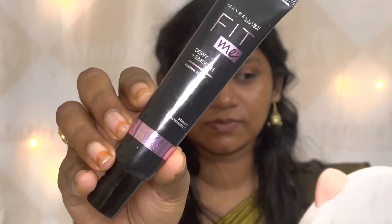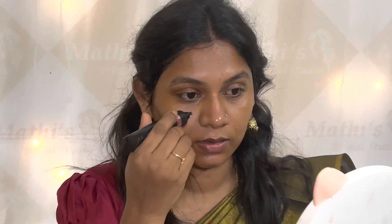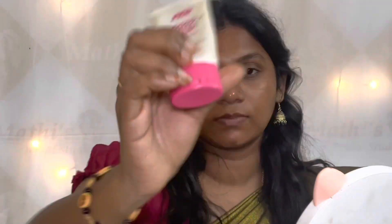Next step is a primer. I am going to use a dewy base primer, using just the highlighting part and applying it as a highlighter. I am also going to use a nose kit and a pore fill primer to prep the skin and apply it on the pores for a soft texture.